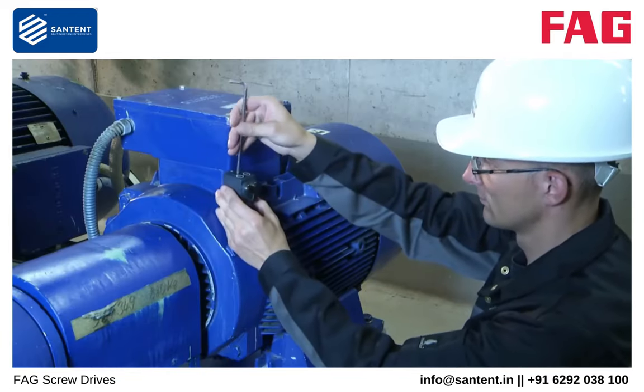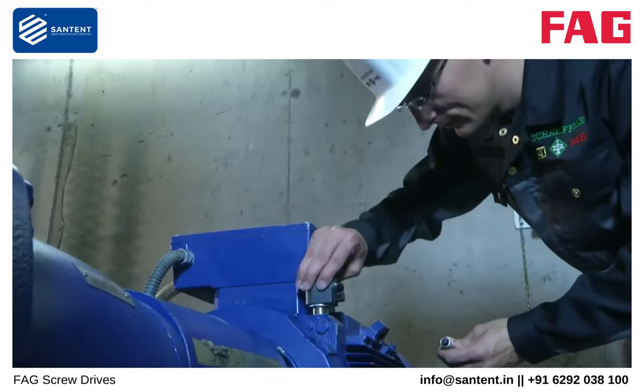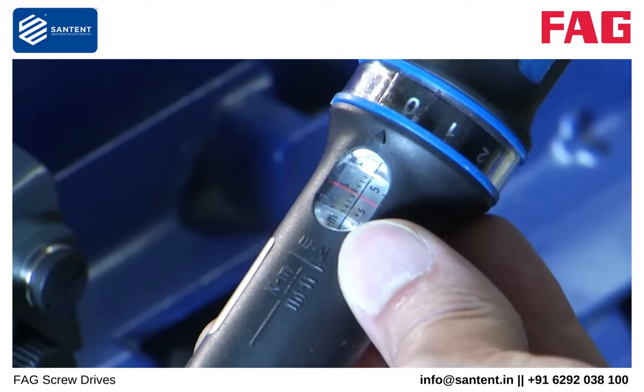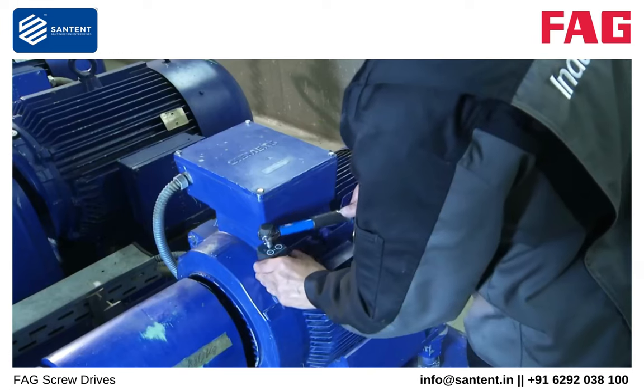Then screw mount the FAG SmartCheck on the machine. Please pay attention to the cable outlets. For tightening, use a torque wrench with a maximum torque of 10 Nm.